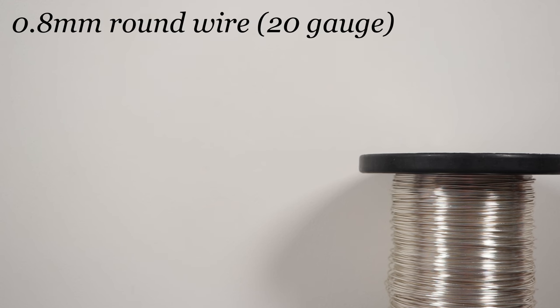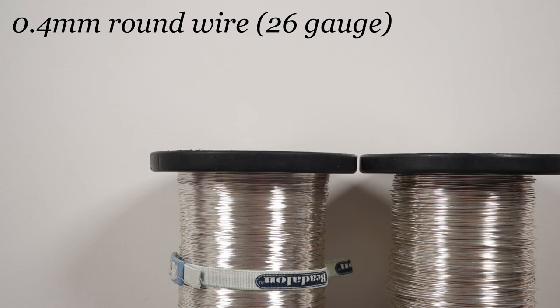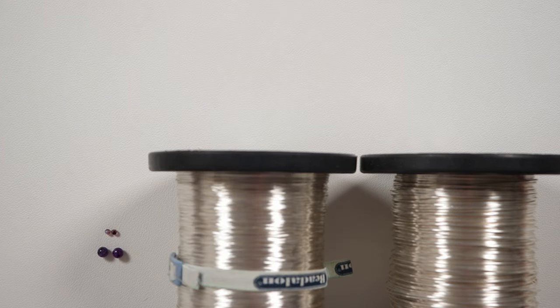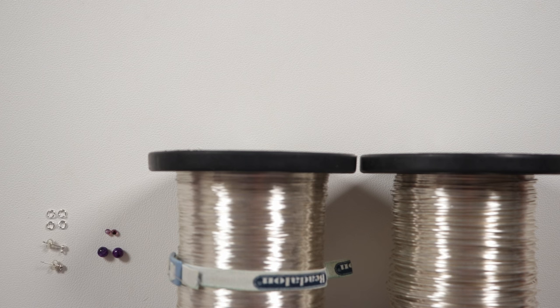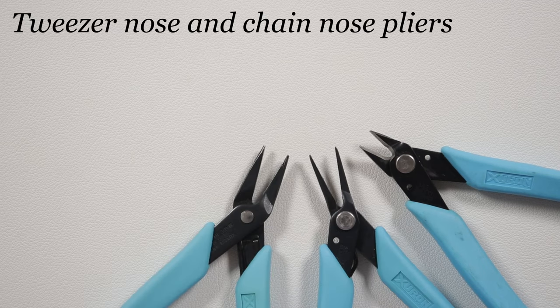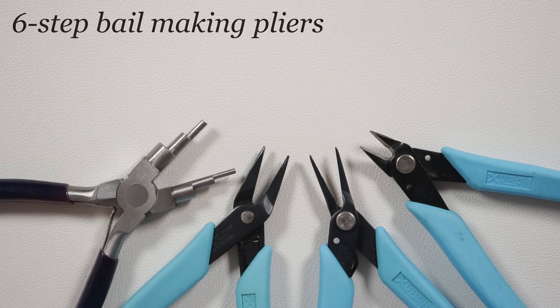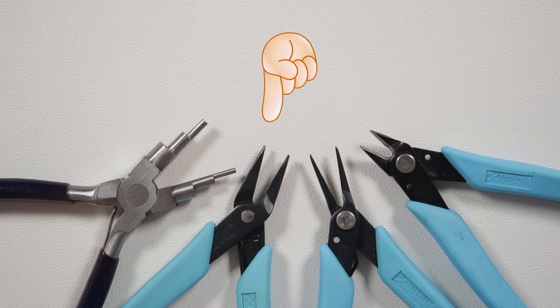These are the materials we'll need. The wire I'm using is a regular round silver coated copper wire. The first gauge is 0.8 mm and this will be our base wire. We're also going to need a finer gauge — 0.4 mm — and this will be our weaving wire. To make the spiders we also need a few beads: two 6 mm rounds and two 3 mm rounds, one of each size per spider. We'll need findings as well. I'm going to use earring posts, butterfly backs, and jump rings. For tools, we need flush cutters, twister nose and chain nose pliers, and six-step bail making pliers for any loops. You can check the description box below for the material list and useful links.